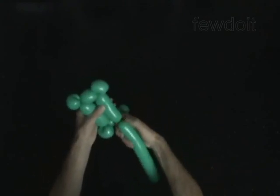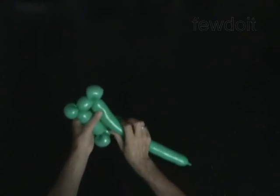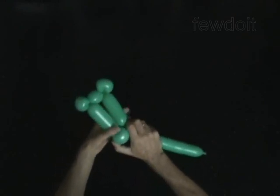Twist the eighth 4-inch bubble. Lock both ends of the chain of the last five bubbles in one lock twist.